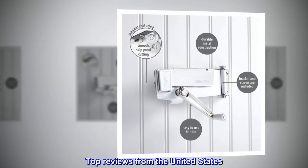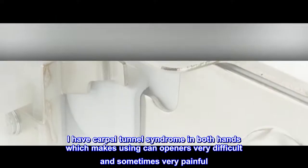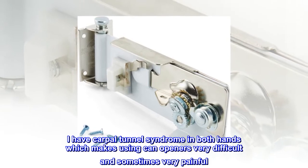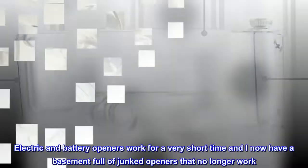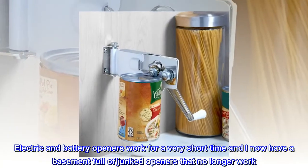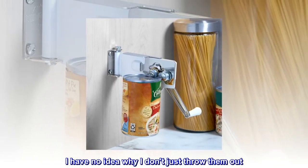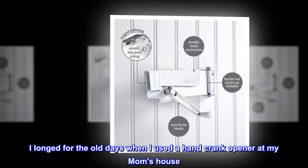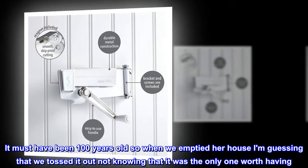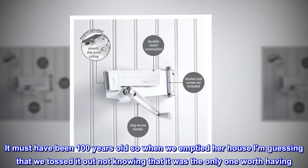Top reviews from the United States. Best can opener for handicapped. I have carpal tunnel syndrome in both hands, which makes using can openers very difficult and sometimes very painful. Electric and battery openers work for a very short time, and I now have a basement full of junked openers that no longer work. I longed for the old days when I used a hand crank opener at my mom's house — it must have been 100 years old, and when we emptied her house, I'm guessing we tossed it out, not knowing it was the only one worth having.